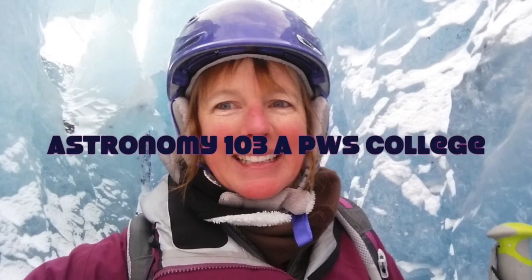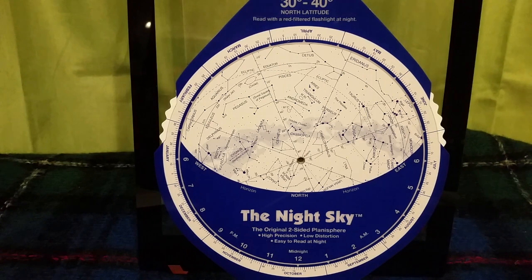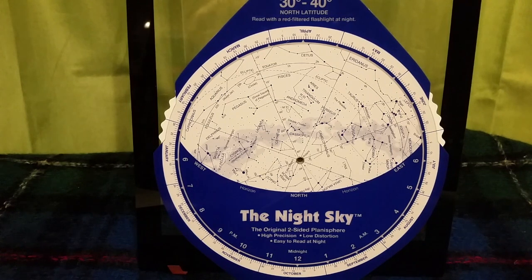Hi, this is Michelle Cullen with Astronomy 103a. This video is going to help you use your night sky planisphere. A planisphere, otherwise known as a star chart or a star wheel, is a reliable, low-tech device that can help you identify constellations and stars in the night sky at different times throughout the year.